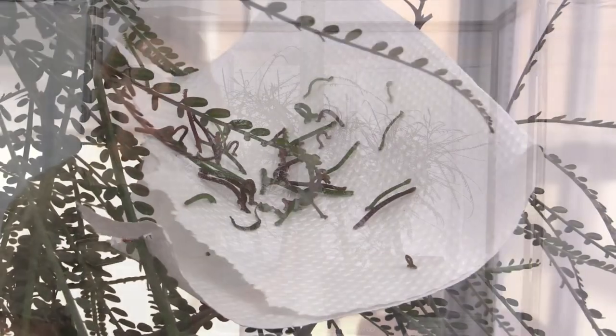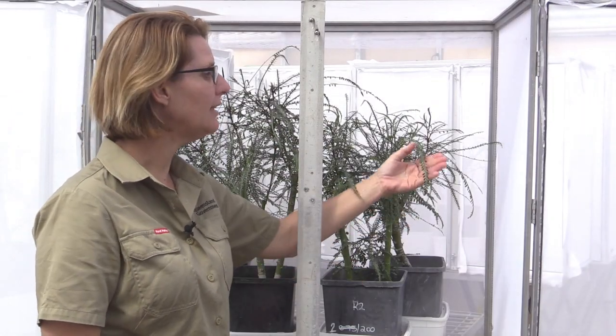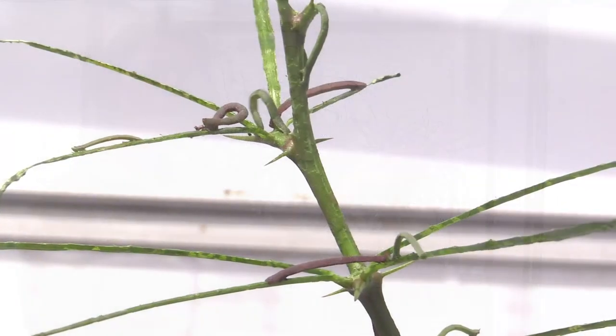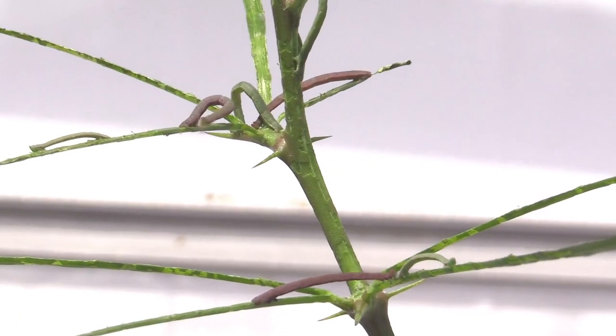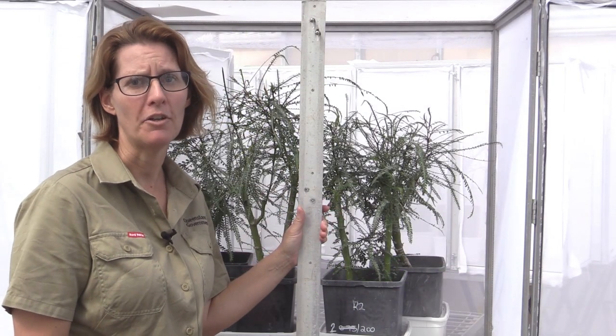Euu and euu2 have been imported from South America as a biological control agent for Parkinsonia. They were selected because they eat the leaflets and damage the leaves, affecting the photosynthetic capability of the plant. This in turn reduces the flowering and the seeding and helps control and manage Parkinsonia spread.